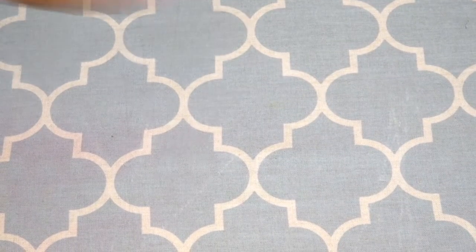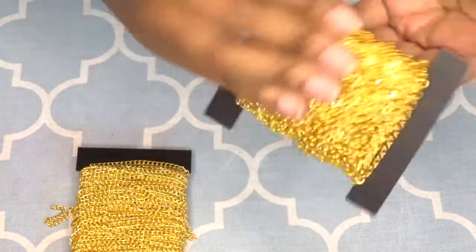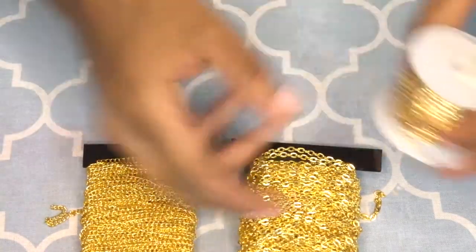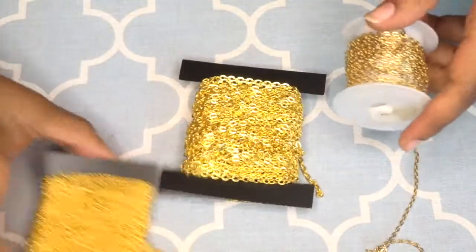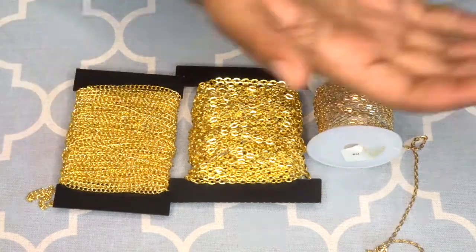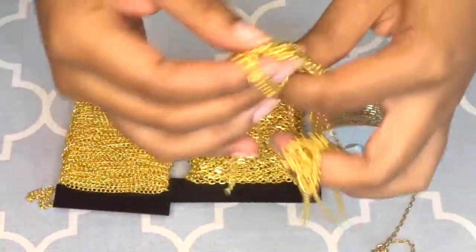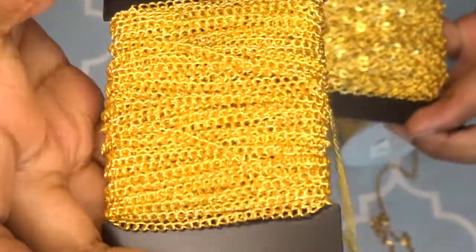The first thing you're going to need are chains. You can use any kind of chain, preferably gold. As long as it's three millimeters and smaller. I have in front of me a variety of different chains that I'm going to be using. I'm going to post some links down below of where I got my chains from. I got a majority of my chains from Amazon. I have a large collection because I love hardware.